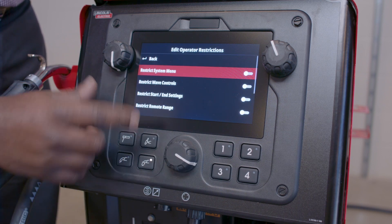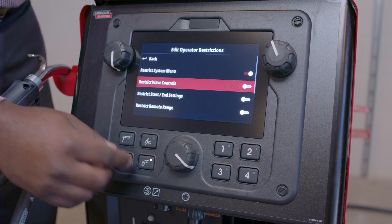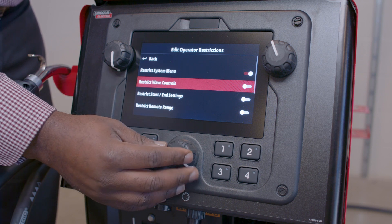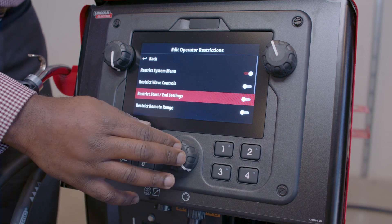I can restrict the System Menu — this restricts what the operator can touch in the System Menu, and I'm going to toggle that on. I can restrict Wave Controls; these are things like Ultimark and Pinch, and I'm going to leave that available for the operator so they can set it where they like. I can also restrict Start and End Settings, and I'm going to turn that on as well.